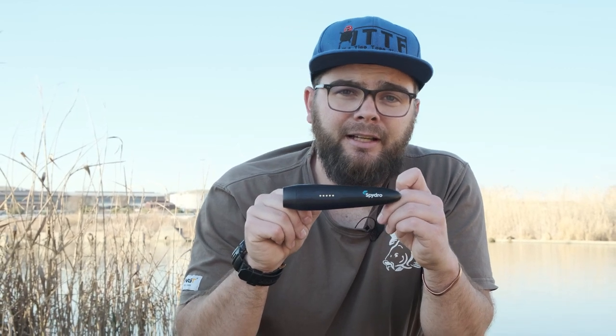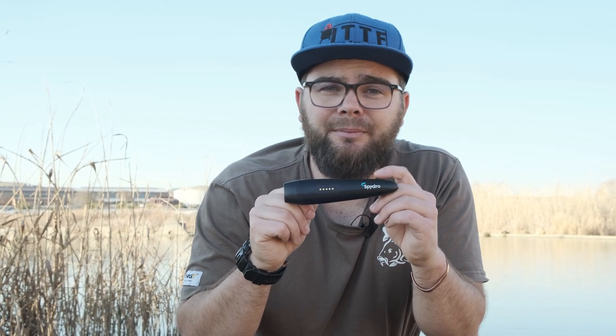What's up and welcome to another episode of It's Tipped Up Fishing. My name is Keaton Disfield and today I'm going to do a review on a possibly game-changing product, the Spydro underwater camera. At the end of this video I will also give you a 10% discount code if you would like to buy one, but first let's see if this thing is as good as it says it is.